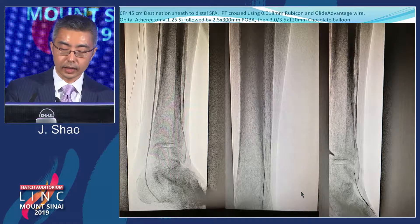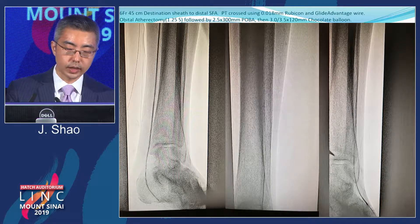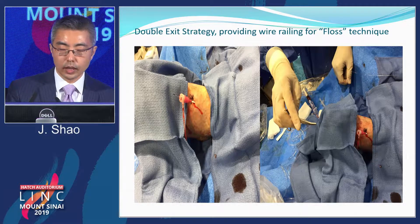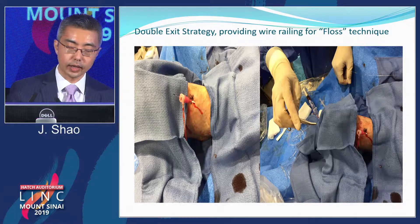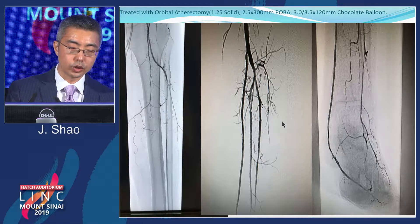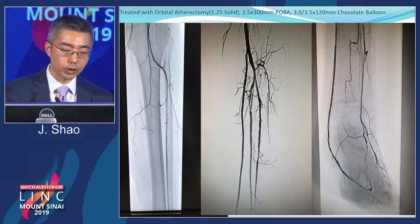Using the same wire and catheter system, I was able to cross the entire AT and get the wire externalized. The floss technique is becoming very popular, so I always try to externalize the wire on both ends of the sheath. Here the Rubicon is coming out of the pedal sheath, and I always use the Viper 475-centimeter wire, which gives a really good railing — pretty much allowing you to deliver any balloon or stent as far down as you want. The AT was treated with atherectomy and balloon angioplasty as well, and here you can see three-vessel runoff with good PT and DP into the foot with a pedal loop for good outflow.